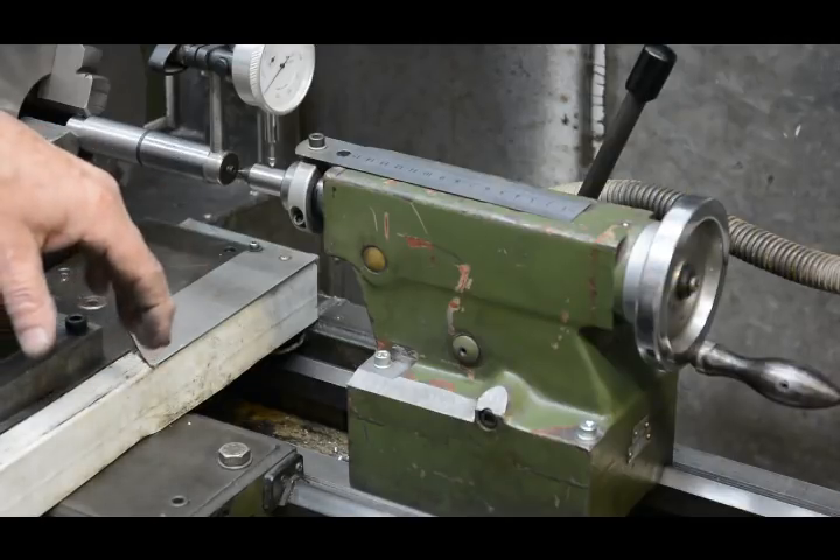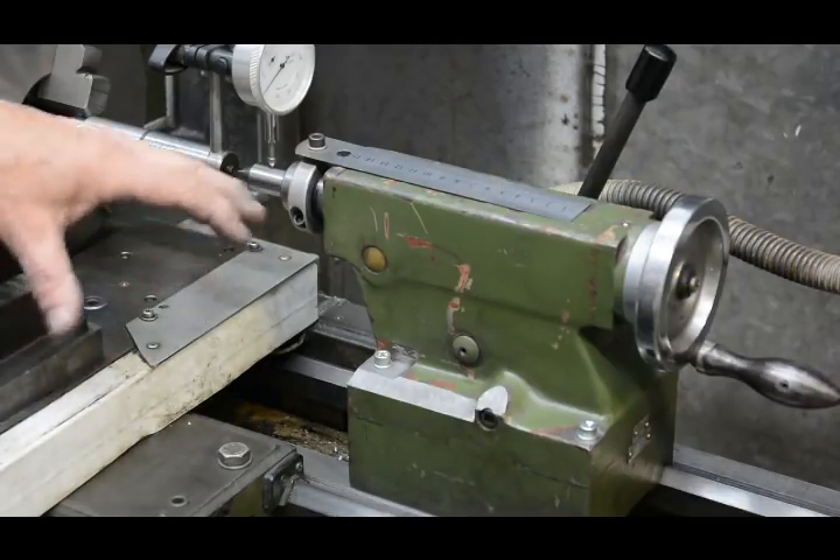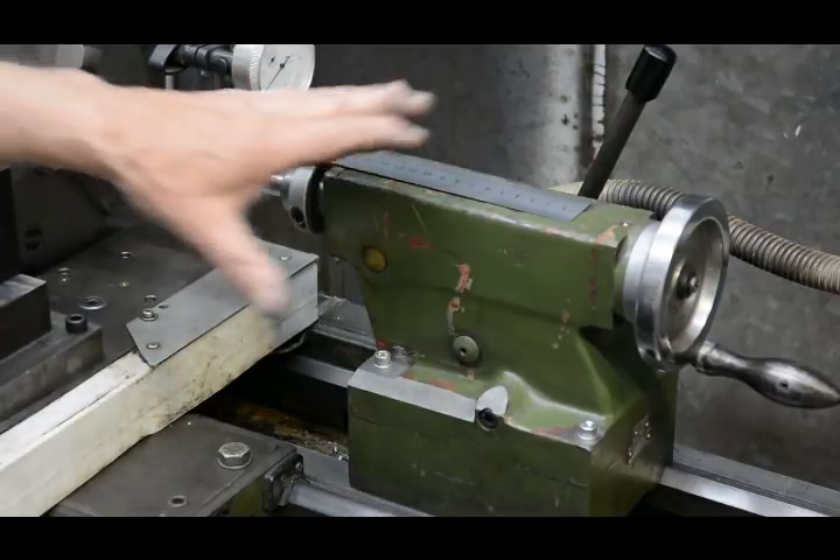Hi, I'm Tony Fould. This video shows how I go about aligning a tailstock.